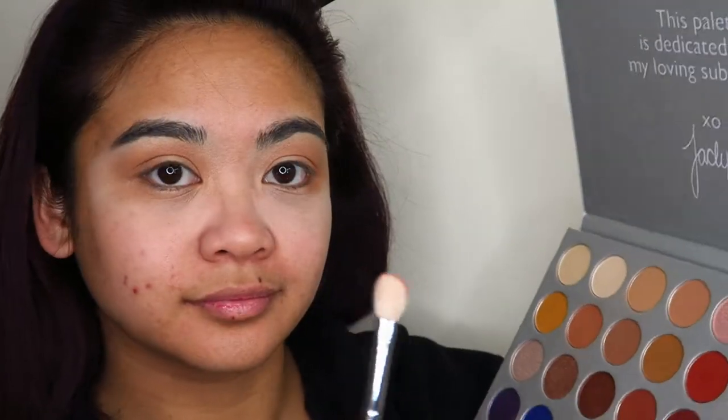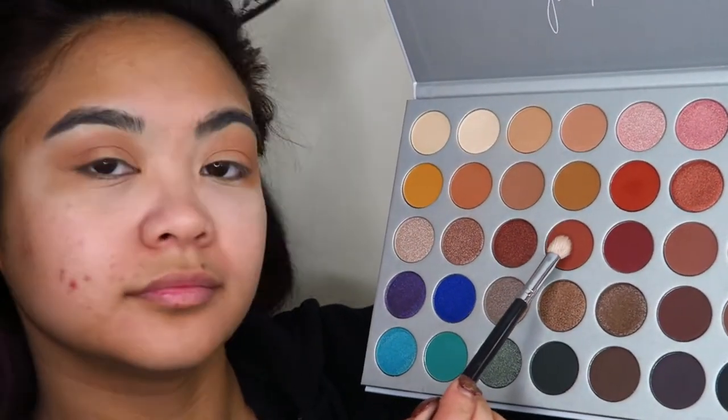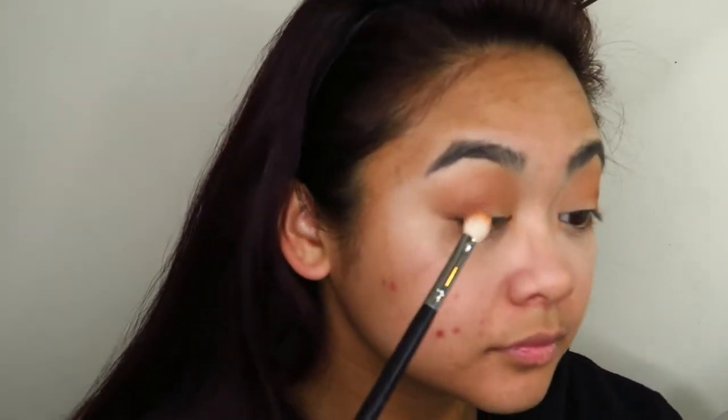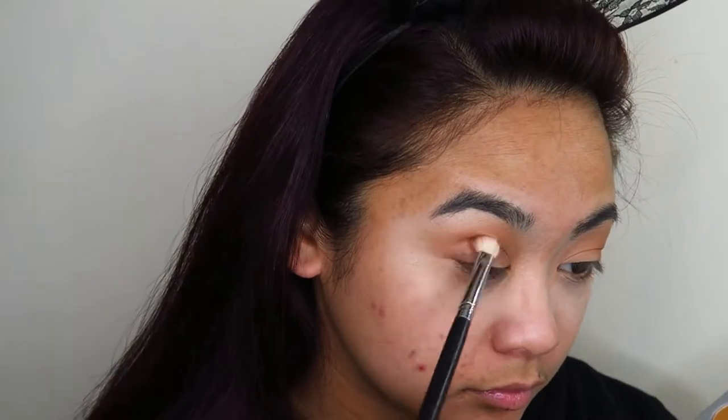I really just want to blow it out, smoke it out, make it look really blown out and diffused. Then I'm going to take a smaller blending brush — that one is the Morphe M244 I think — and go into that deeper shade, focusing it on the outer portion of my eye. Then going into that next darker shade, almost a burgundy one, and building up those colors.